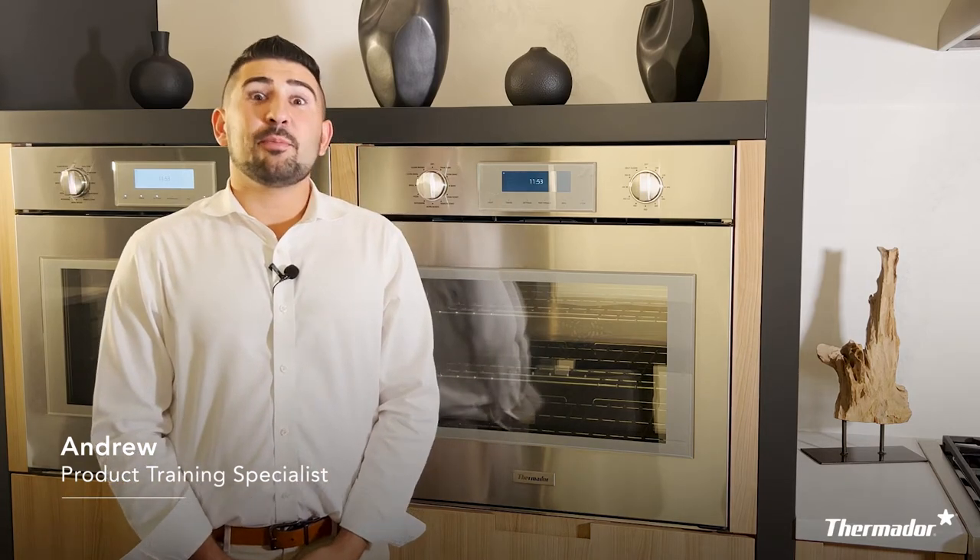Hey there, my name is Andrew and I'm a product training specialist here at Thermador. Today I want to walk through with you some basic controls on your wall oven.